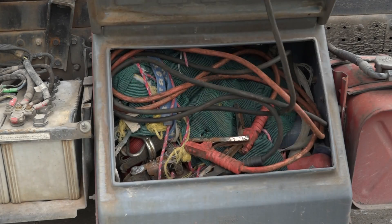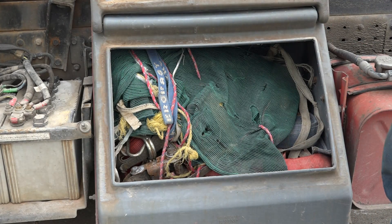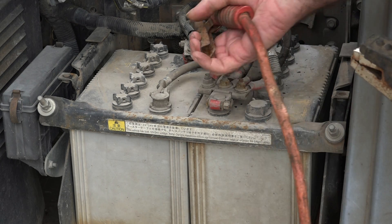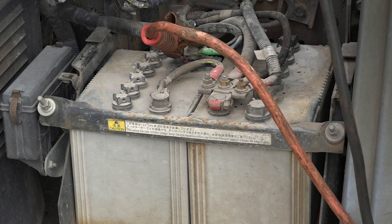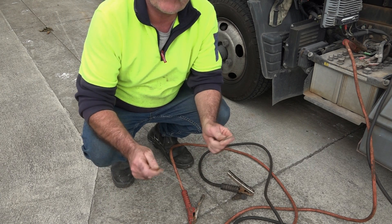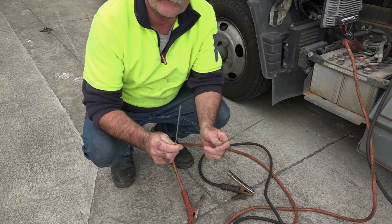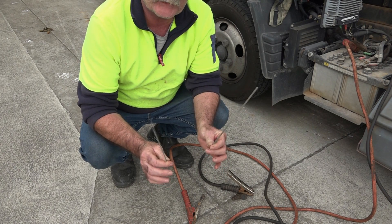We'll just grab the jumper leads out of the box there guys — just the little jumpers here. So what we'll do is use the whole 24 volts, so we'll go positive there, negative here. Now let's see if we can find a welding rod. So what I've got here guys is two different sized welding rods — I don't know which one will work, in fact I don't know if either one of them will work. This is a 1.6, and this is a 2.5 or 2.4 I think it is. So we'll give both of them a crack and we'll see if we can actually weld these bolts together.